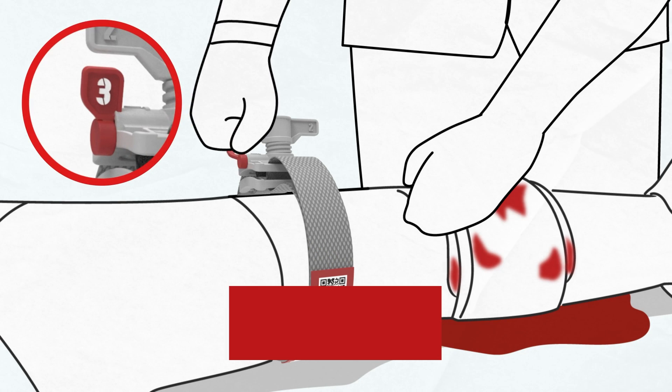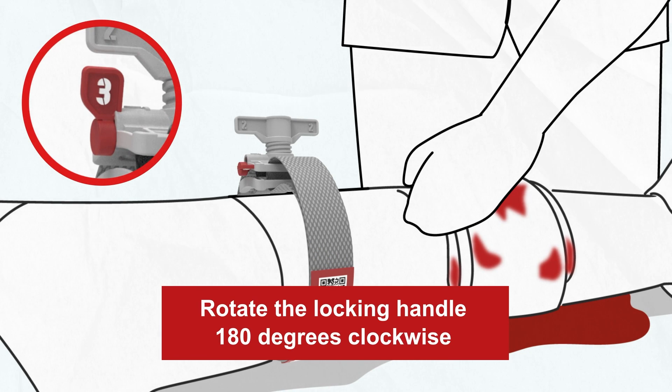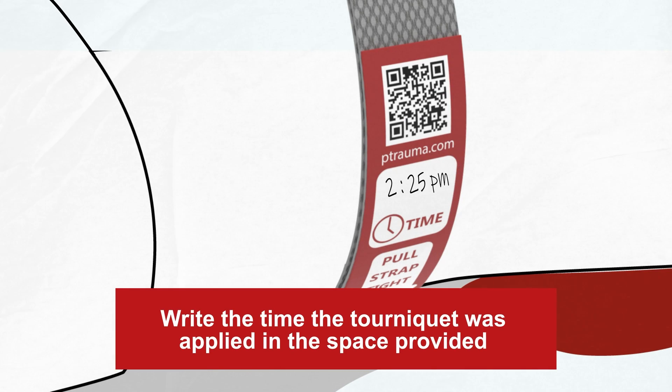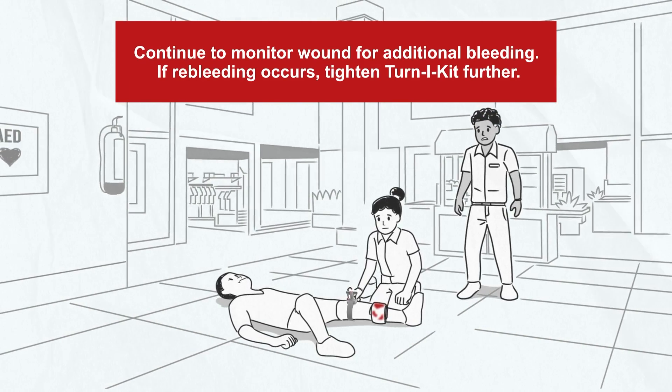Step 3. Turn the locking tab marked with a 3, 180 degrees clockwise to lock the handle. Mark the time on the space provided on the end of the strap. Continue to monitor the wound for bleeding and tighten the tourniquet further as necessary.